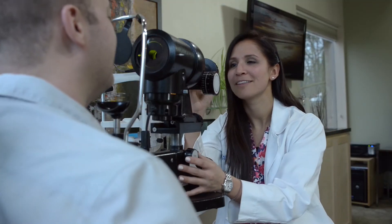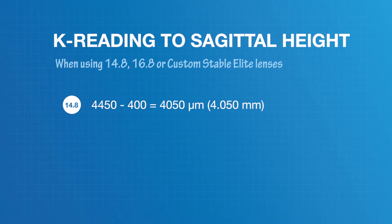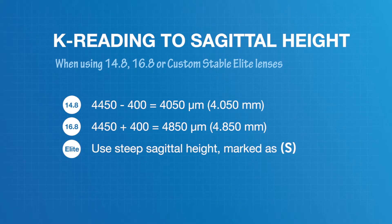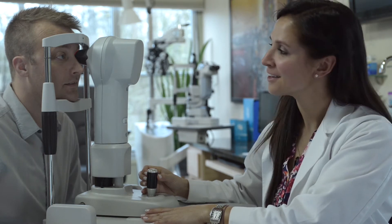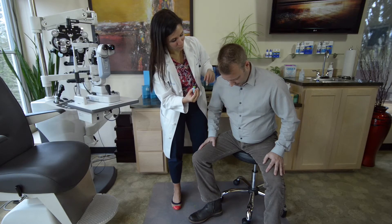While the 15.8 is a great starting point, you may find another size more appropriate. If using the 14.8 lens, subtract 400 microns from your calculated sagittal height. If using the 16.8 Custom Stable, add 400 microns to your calculated sagittal height. When using the Custom Stable Elite lenses, remember to use the steep sagittal height, labeled with an 'S' in parentheses on the fitting kit label. If the highest sagittal depths in the 15.8 series do not clear the limbus or cornea, consider moving to the 16.8 series. Now calculate your starting sagittal height and apply the lens.